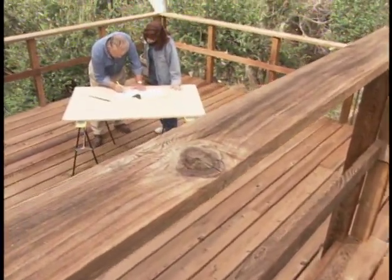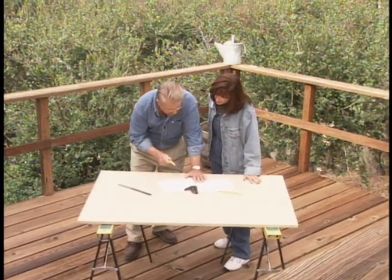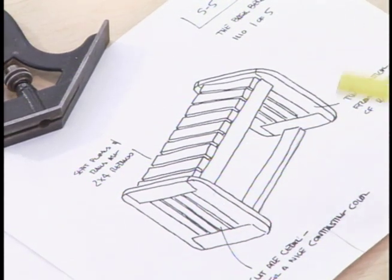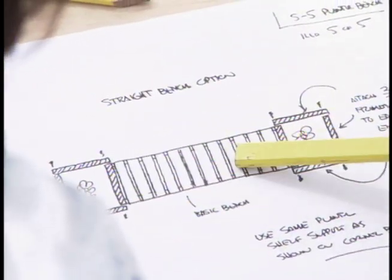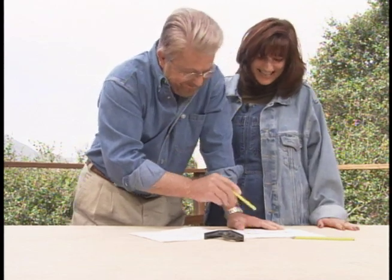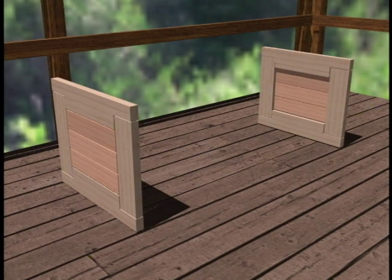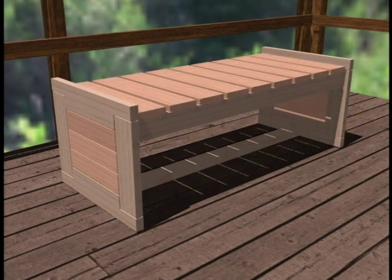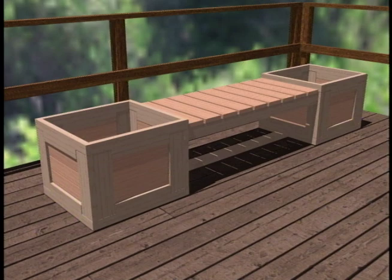Planter benches can come in all sorts of shapes and sizes, but I drew up a plan that I thought would work nicely for Donna. This is the bench right here, and this is a top view looking down onto it. The bench is in the center, and on each end we've added the planter boxes. The bench itself is flanked by two end panels joined together by boards called stringers or stretchers. There will be two stringers on top and one on the bottom. Seat slats will be nailed to the top stringers, and we'll also construct two planter boxes and attach them to the end panels.